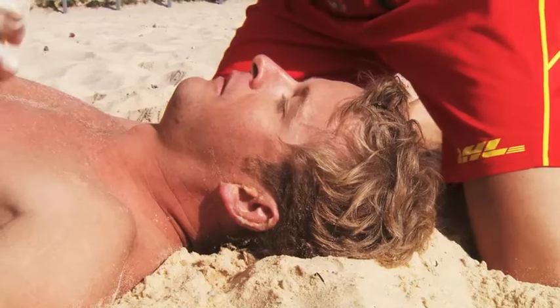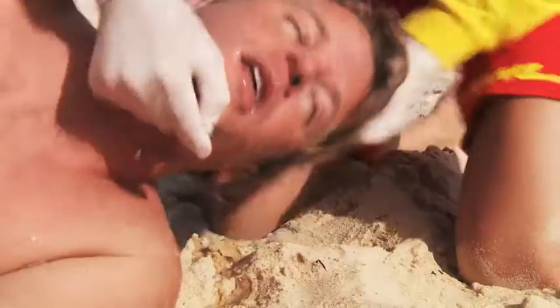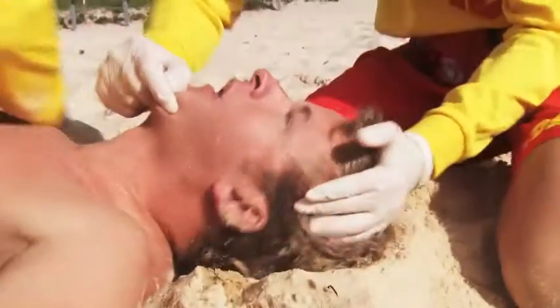The other hand is placed securely on top of the pad hand with fingers and thumbs secured around the wrist, or fingers interlocked. At around 27 compressions, the patient begins regurgitating. Regurgitation is common during CPR. The lifesavers roll the patient and clear the airway again before rolling the patient back to continue.